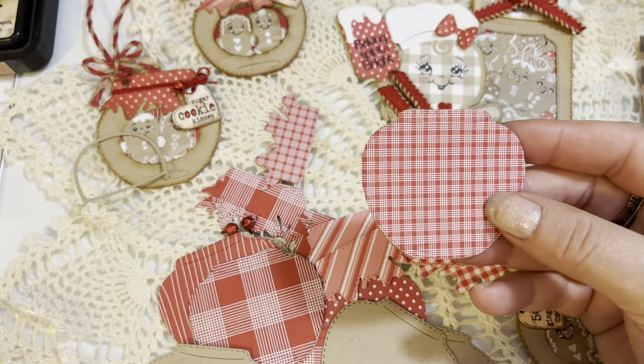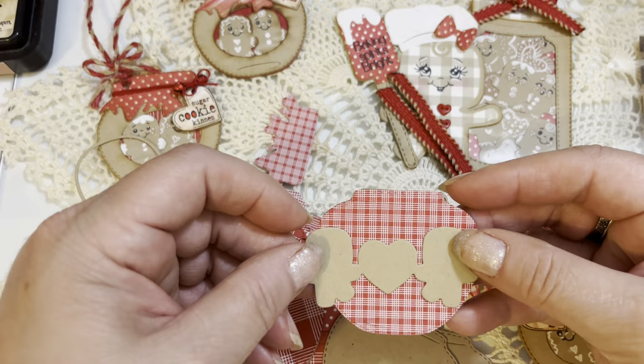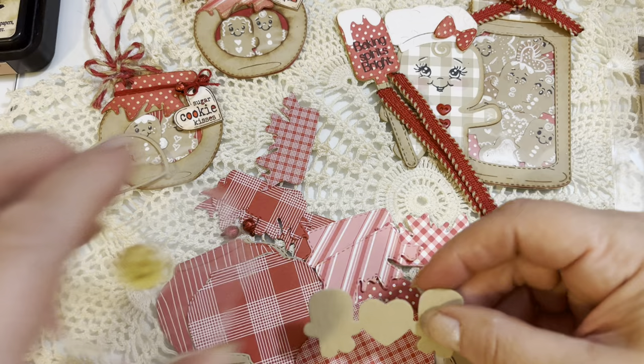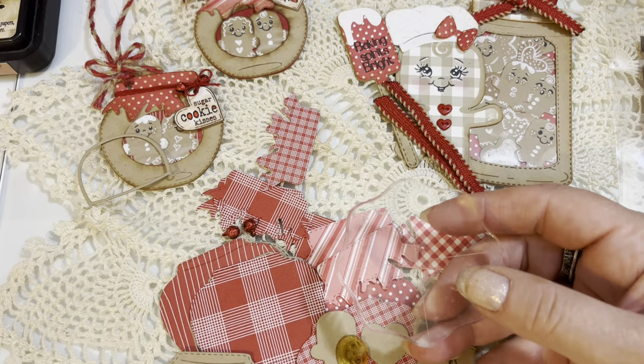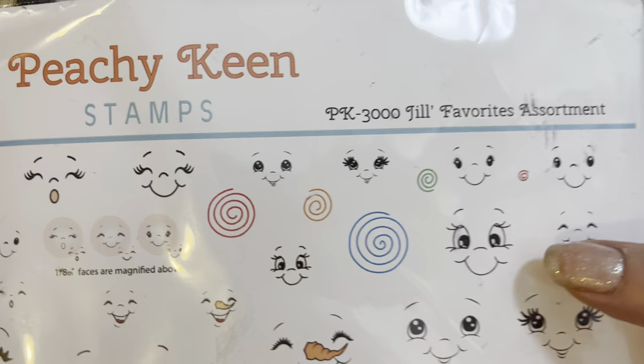The next thing you need is your little gingers that you're going to glue inside here. I'm going to use one of my little Peachy Keen faces from my PK 3000 stamp set from Peachy Keen Stamps. I have shown that set many times, but I'll grab it really quick and show it to you — this stays on my desk always. This is PK 3000, it's Jill's Favorites Assortment. There's also a Jill's Bigger Favorites Assortment that has the bigger faces.